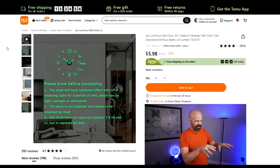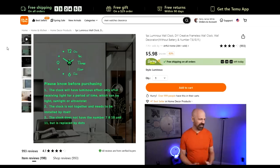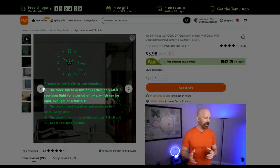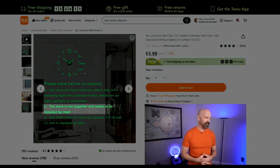Before I get to the product, let's take a look at the Temu listing. This is the listing itself — it's for a large clock. As you can see, they have it on the wall and it looks very impressive. Now they have a price of $5.98; I paid $4.98, so it's already going up in price. One photo has some notes: number one, the clock will have a luminous effect only after receiving light — translation, it's glow-in-the-dark. Number two, the clock is not together and needs to be installed — translation, assembly required. Number three, the clock does not have numbers 7, 8, 10, and 11, but they're replaced by dots.